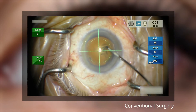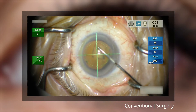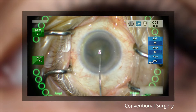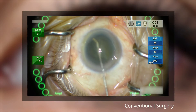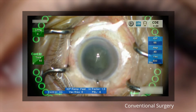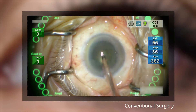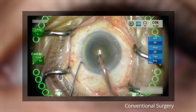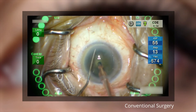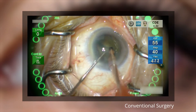This is followed by manual capsular axis. The surgeon performs a full hydrodissection and ensures that the lens is separated from the capsule by rotating the lens. The manual stop-and-chop technique is used for lens fragmentation. For phacoemulsification, a balance tip is used to allow efficient amplification of ultrasound energy at the distal end, contributing to low CDE, as seen in the top right.